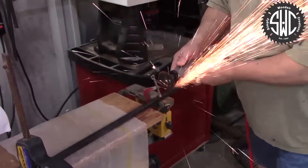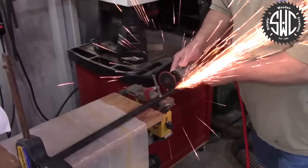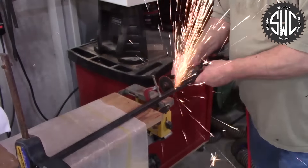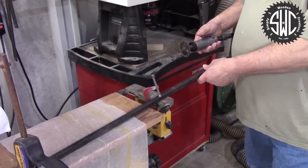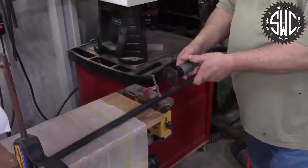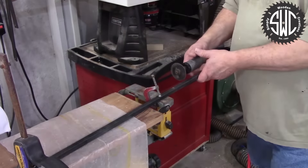While waiting for the glue to dry, I'm going to cut a piece of the half inch steel bar stock about 16 inches long. Just before cutting all the way through, I remembered I wanted to cut some slots in the bar stock so the epoxy could get in there when I glue it into the handle.